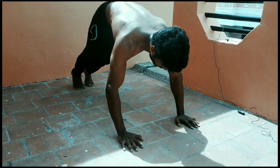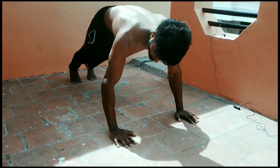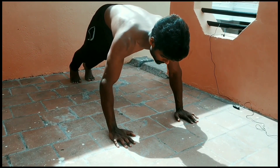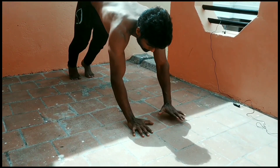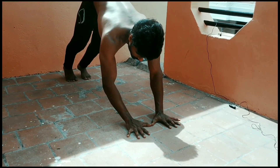For the dandal pushup, position your shoulders slightly inward. Keep your shoulder position controlled. Find the best placement for your hands and get into position.